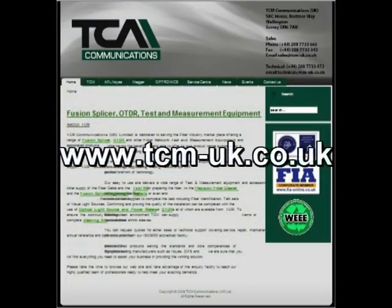For more information, visit TCM on the web at www.tcm-uk.co.uk